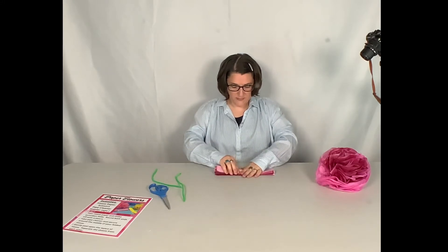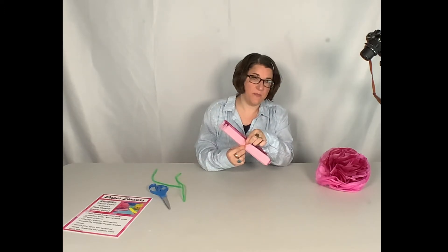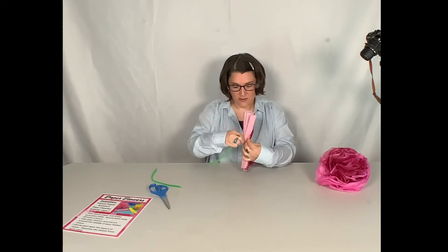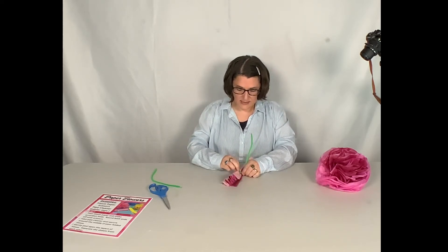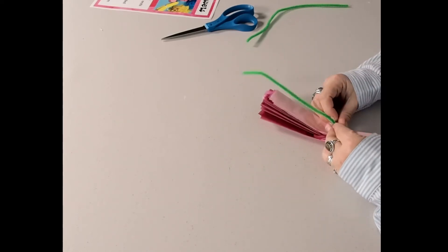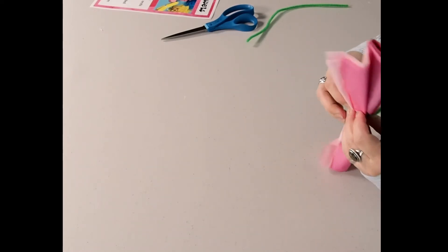Once we're done with this part and have it all folded, we're going to take it in the middle. This is where some people like to staple theirs just to keep it together. We won't worry about that today — instead we're going to take our pipe cleaner and wrap it around the middle just like this, nice and tight, just like we would if we were tying our shoes. I'll wrap it around, make it nice and secure, and then tuck that little sharp end away.